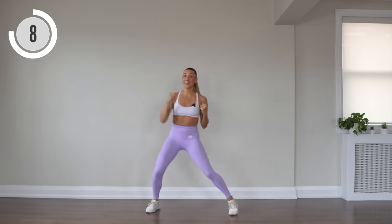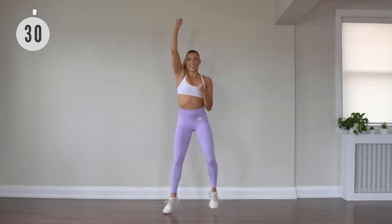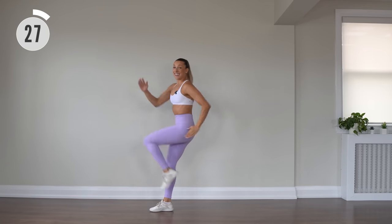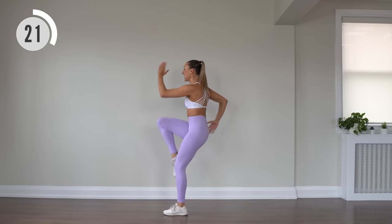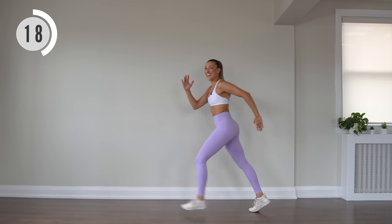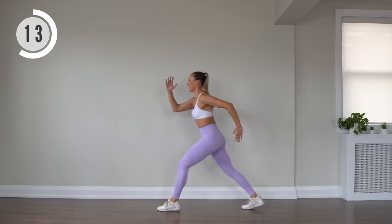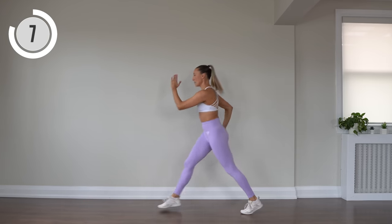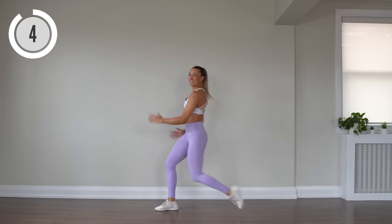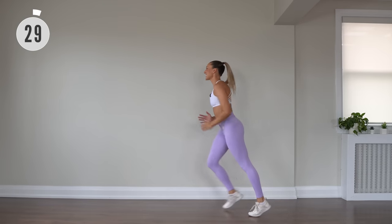This next move is a little bit more challenging, do the best you can. We have step, knee, step, step facing your left. This workout is about having fun, so don't worry if you don't get it perfect straight away — worry about having fun and keeping that body moving. Step, step, step, knee. Step, step, step, knee. Let's add some arms.